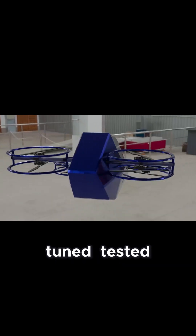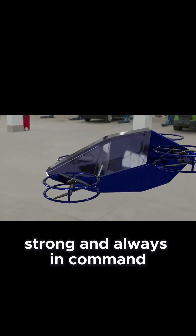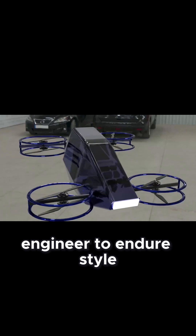It's an aerial instrument, tuned, tested, and ready for any mission you give it. Silent, strong, and always in command. Engineered to endure. Styled to lead.